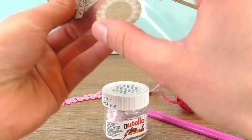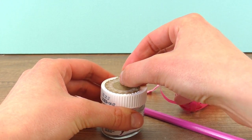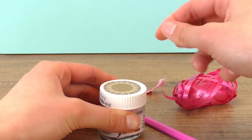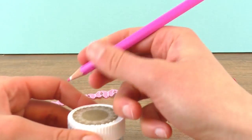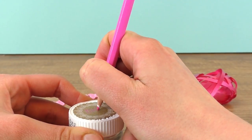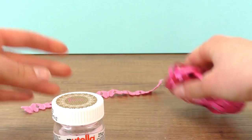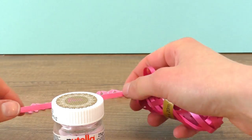Now I want to use some stickers so I can write the name of the person I'm giving it to. This is going to my friend Eva. I'm going to decorate it a bit with some pink bands and butterflies.